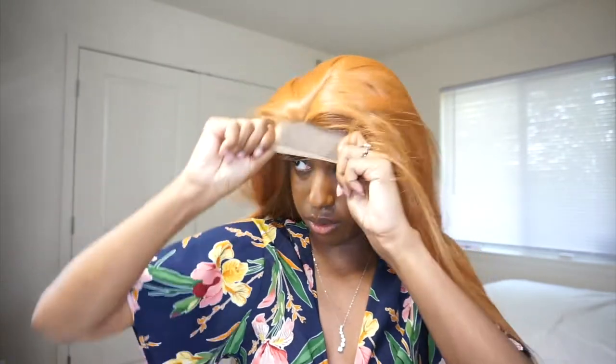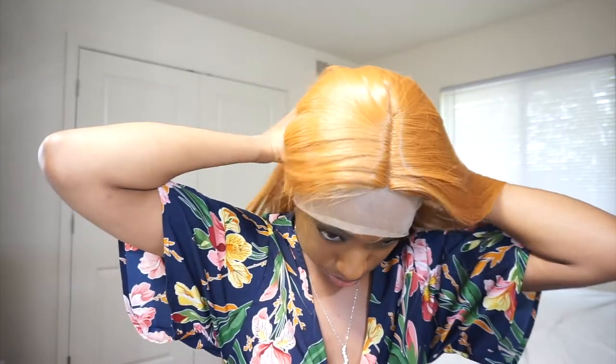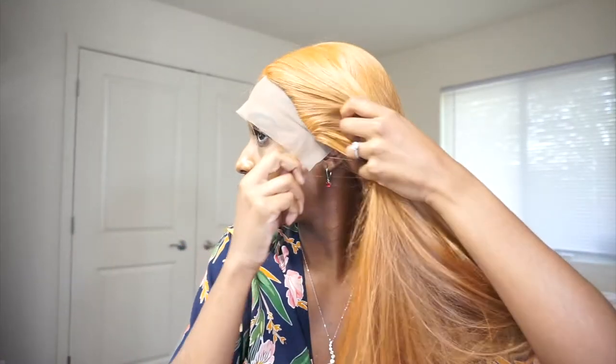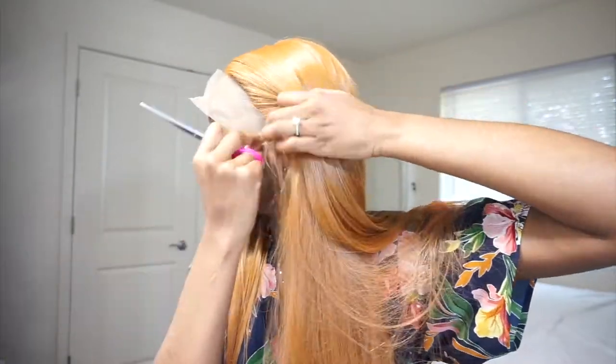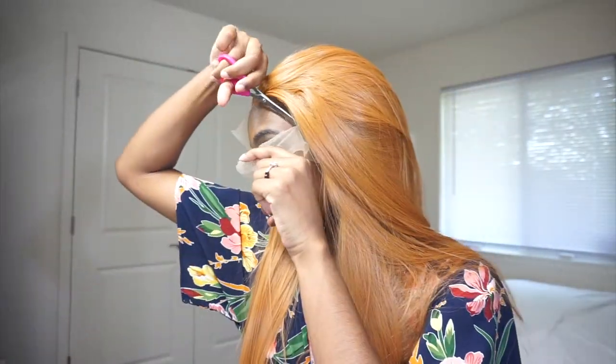I'm going to put the wig on. The wig seems to fit okay. I'm going to cut this lace, so that's what the part is looking like. I'm going to brush it with this cute brush I got — it's from Forever 21.